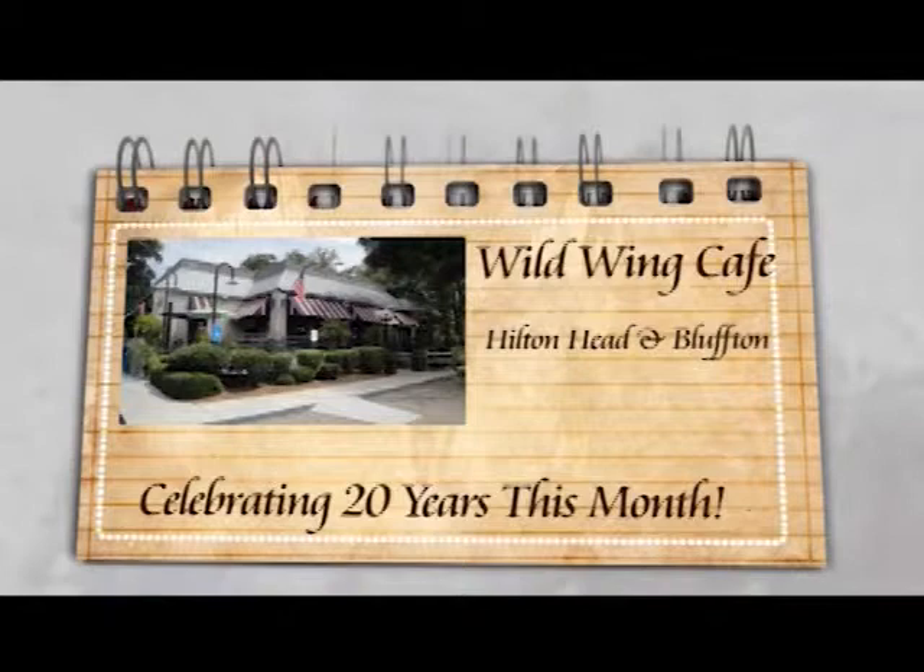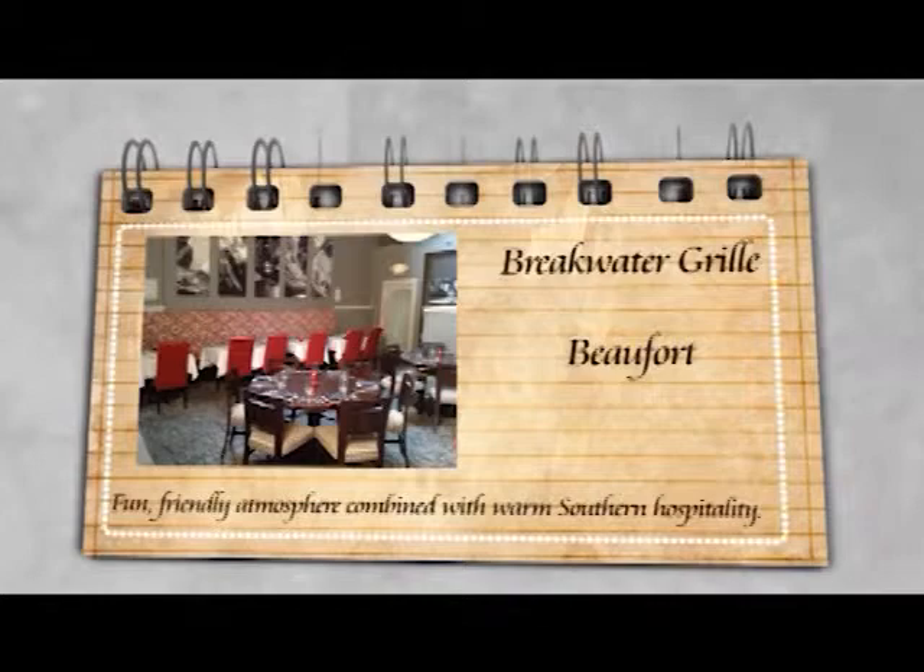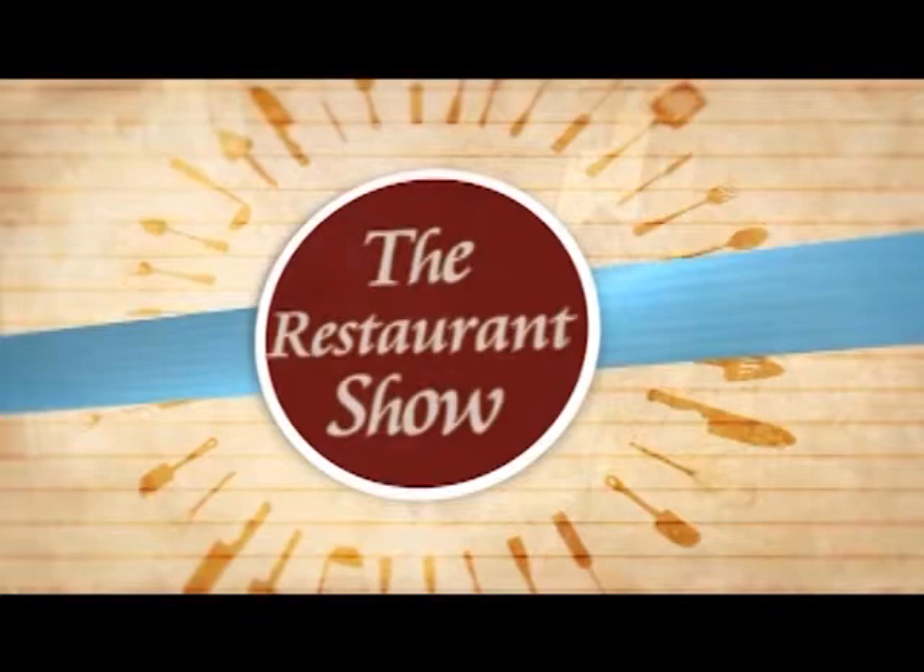Welcome, everyone, to this week's fantastic episode of The Restaurant Show. We're going to see some great Japanese treats from the Karamas. Diane from Wild Wings is going to show us some great summer twists. And, of course, we've got the ingredient chef, executive chef Gary Lang from Breakwater. So stay tuned for a really great show.